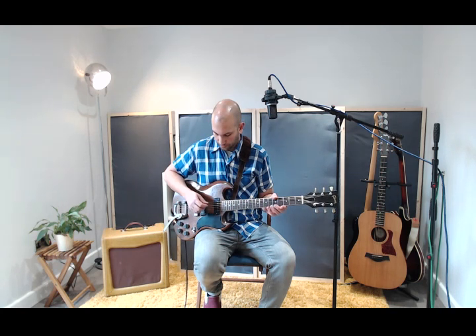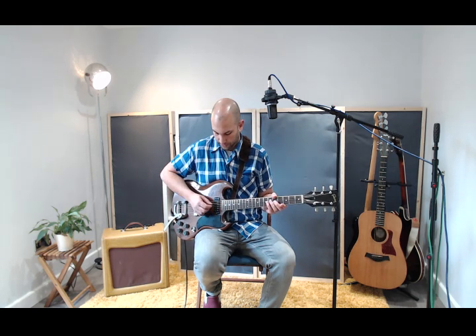Here's your first string, your top E — I'll do that again. Here's your second string, your B string — and once more. Here's your third string, your G — and again.